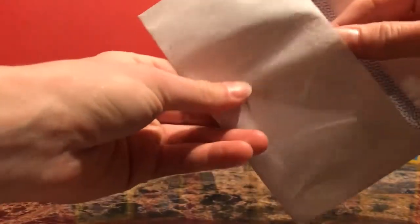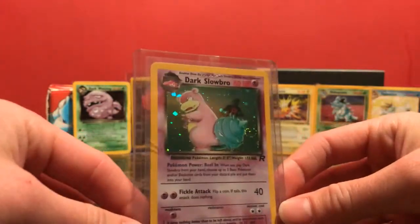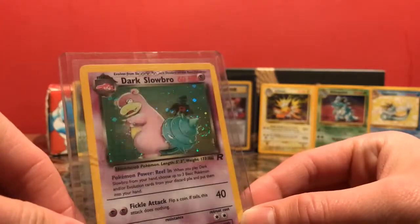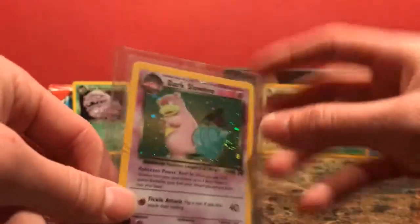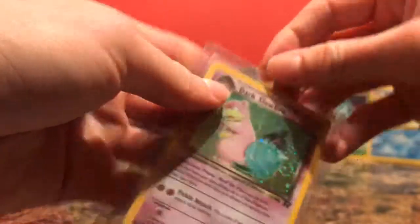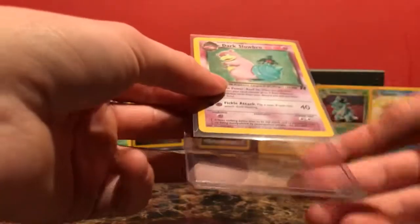Next envelope. We've got a Dark Slowbro holo. I love this — look at that card. See the Team Rocket guy in the background? And that green holofoil — it's got that nice swirl right by Slowbro. That's why I hate when people tape the top of these top loaders. It drives me nuts, but I get it — you don't want it to fall out when you're shipping.